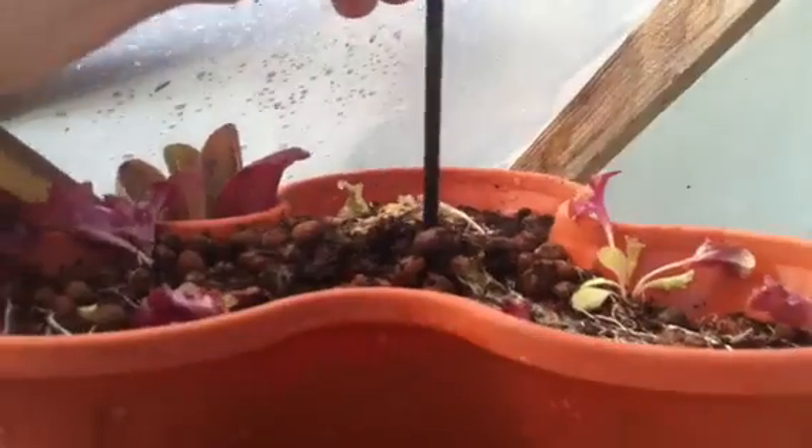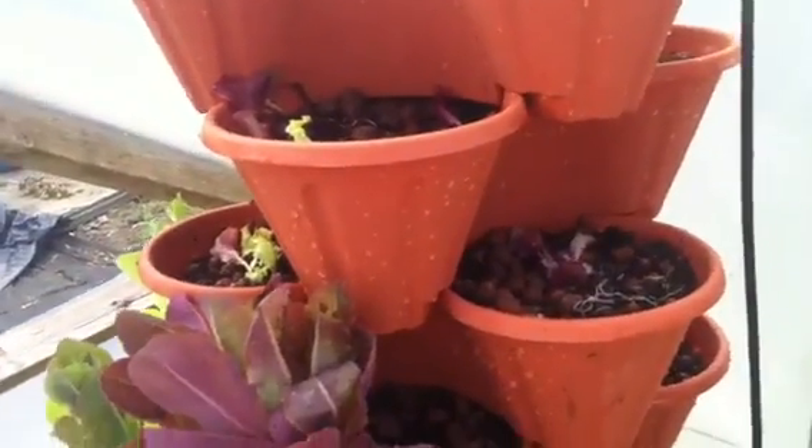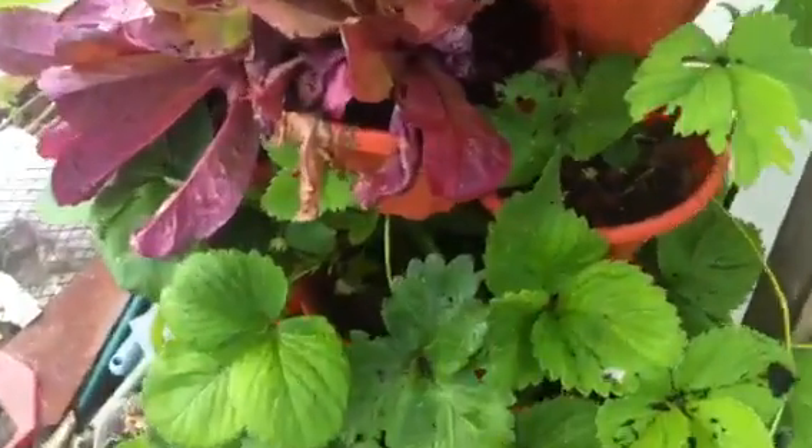They're all stacked on each other and through the middle I've got this running through the middle of all the containers, and that sort of holds them together a little bit. Obviously that could be done a little bit better, but it's just to see how it worked. And as soon as we put it up I was really impressed because we planted some of these strawberries which were already coming along quite well.